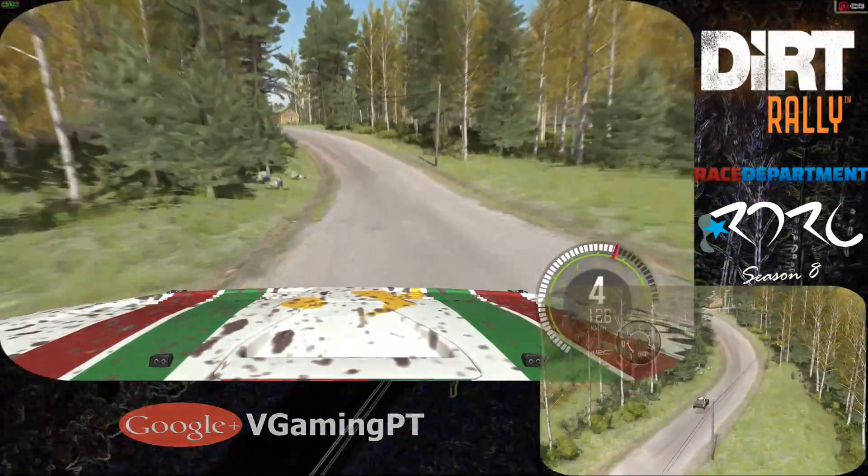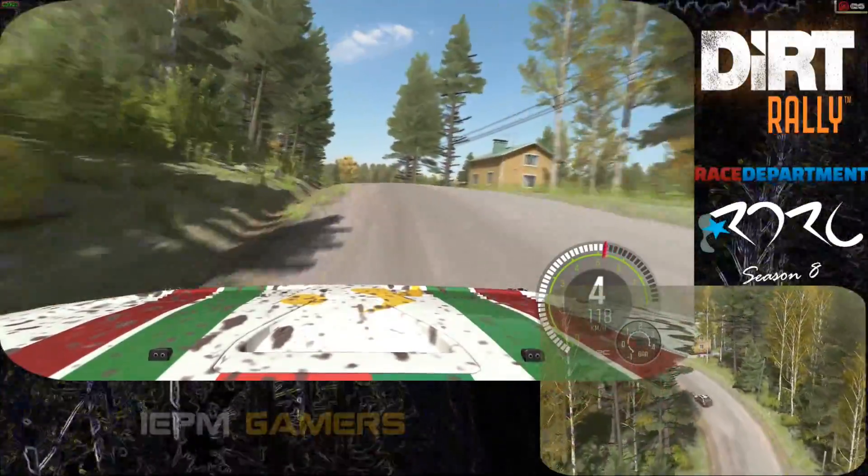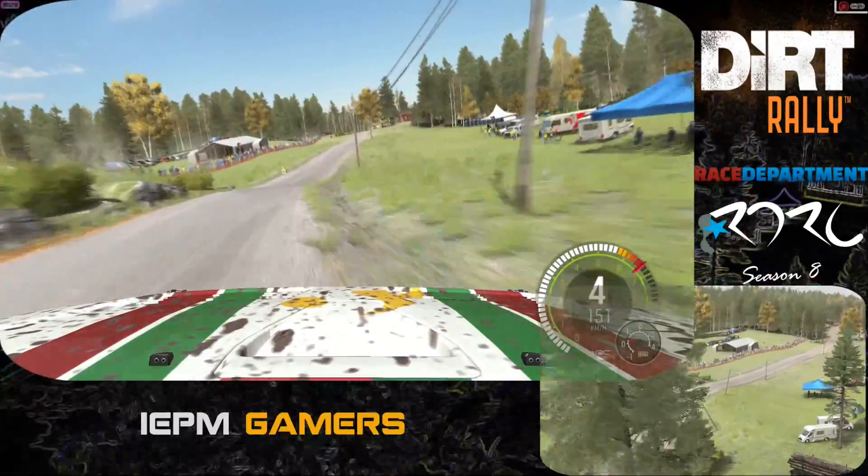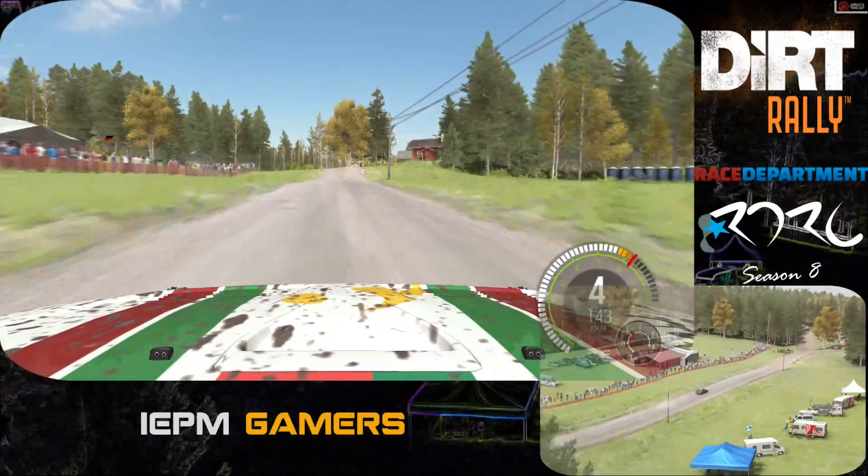80. Right 5 long over 2 small crests. 100. Caution. Left 4 over crest jump. 100. Caution. Left 4 over crest jump. Maybe. Past junction. Don't cut. 150.